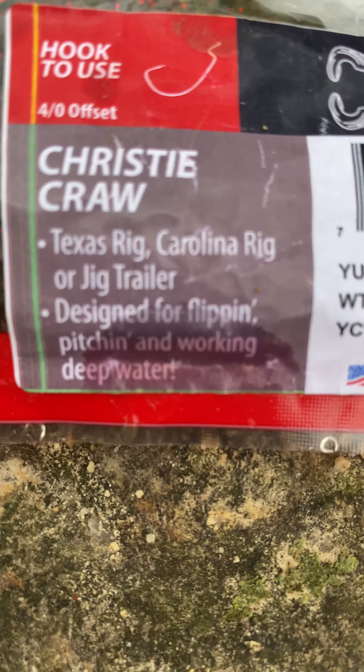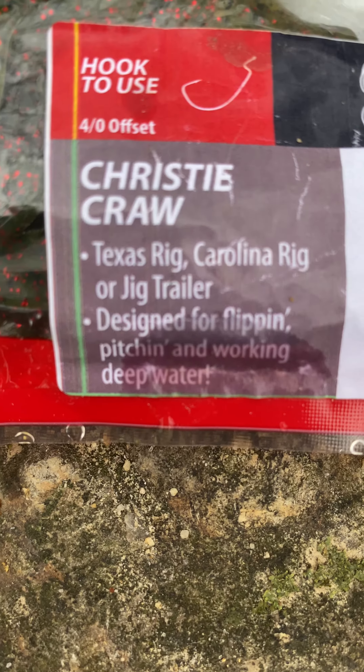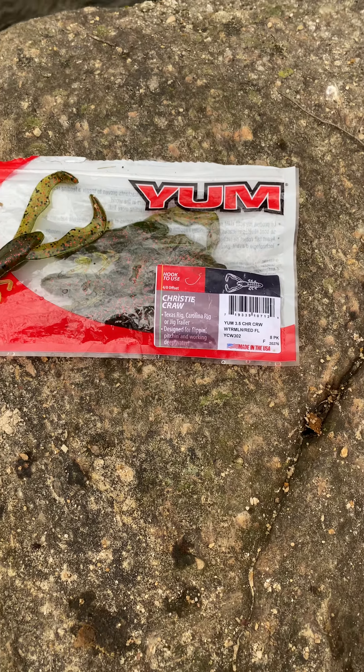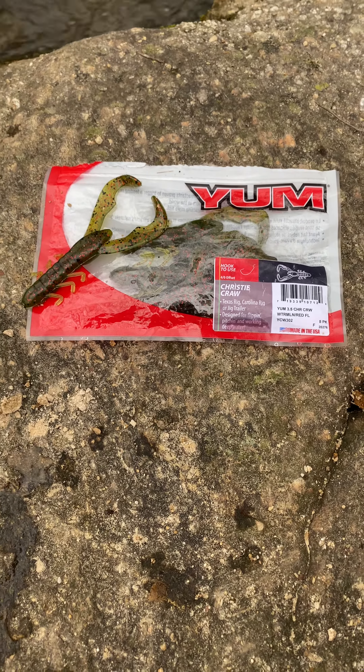The best way to do it — it says right there — Texas rig, Carolina rig, or jig trailer. I normally use the Texas rig and that's what I recommend to you guys. Put a bullet weight on top and just kind of throw it out there and jig it up and down a little bit. Just kind of pop it and you'll have a lot of success on that.